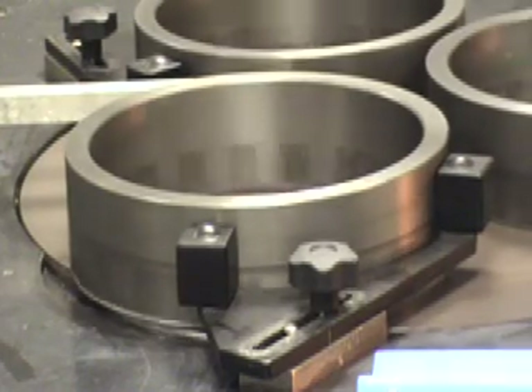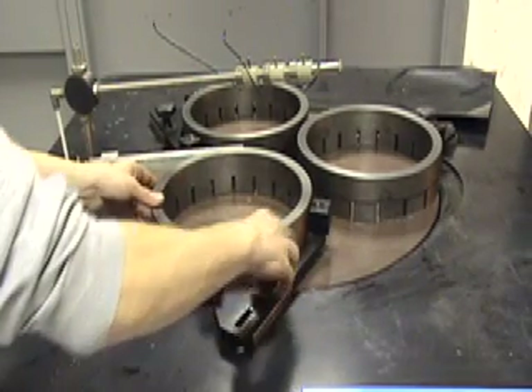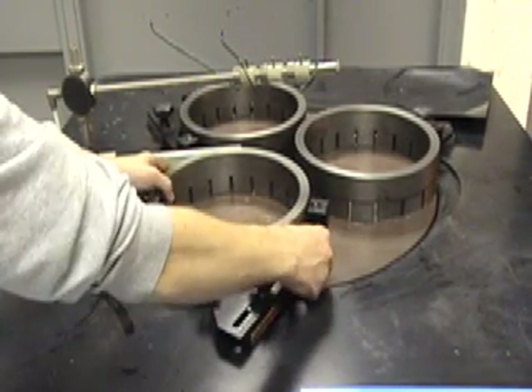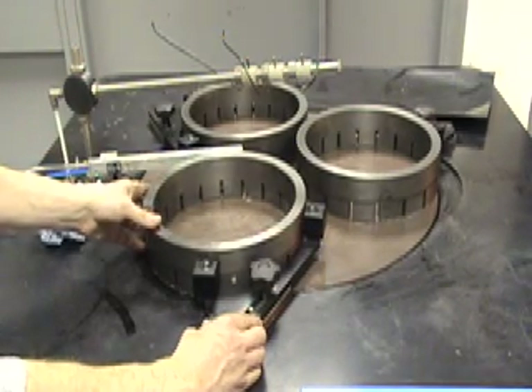A lapping plate will usually wear convex or concave. Most lapping machines will use control rings to control plate flatness. These run against yokes which can be moved inwards or outwards to bias the wear rate of the plate.